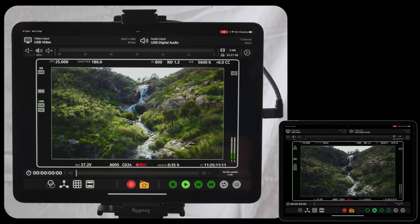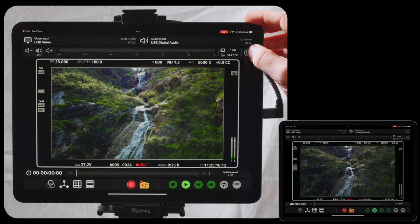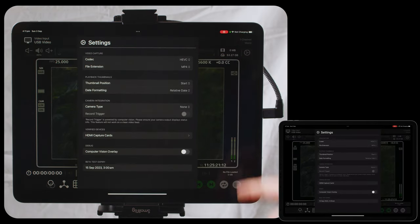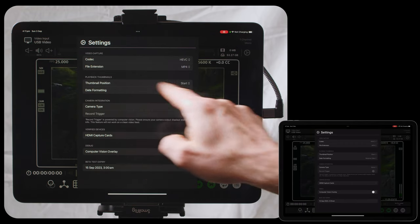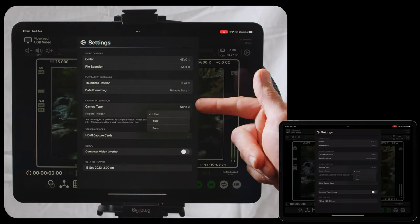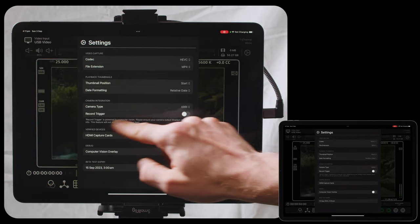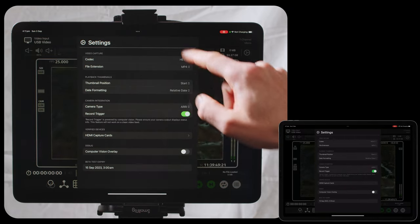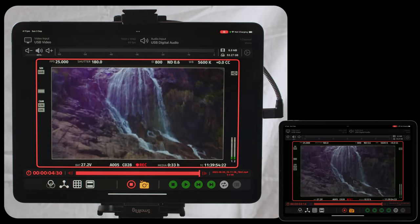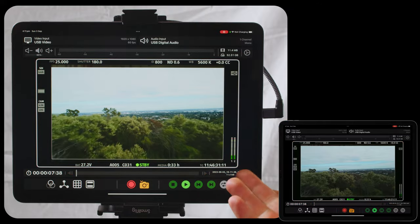The other feature worth noting in this demo is in settings, where you can change your recording codec and file extension. The key feature worth noting is a built-in record trigger function. You can select your camera type — currently ARRI cameras and Sony Venice are supported — and then enable a record trigger. When enabled, it uses computer vision to detect that you've got record in your status info and will automatically start rolling a clip. When you go to standby, it cuts.